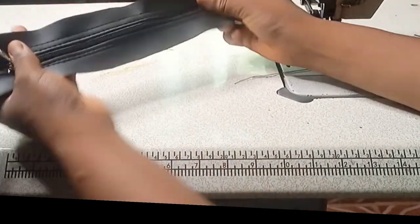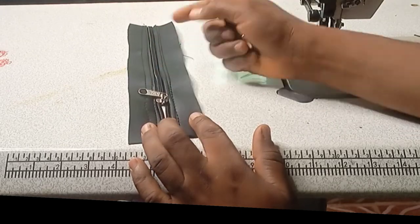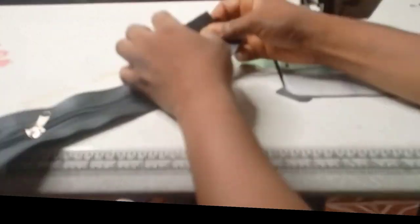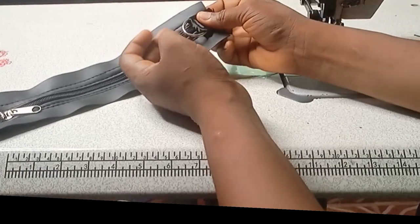After sewing the zip, this is the way it will look like — adding the two sides of the zip, then you put the zip in the middle. The next thing I will do now is to add the handle here. It will be a one-sided handle, then I'll add the other rope on the other side, threading the d-ring through without putting it through the other ring yet.